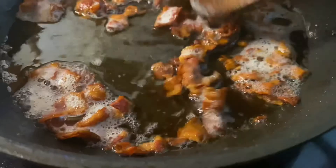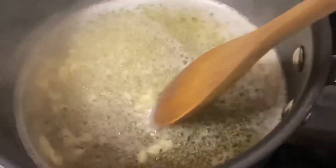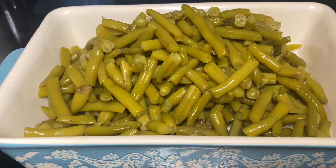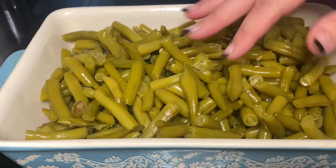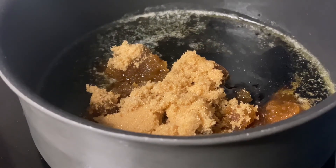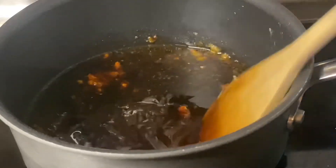Once the bacon finishes up, remove it from the heat, drain the grease, and set it to the side. Get about two to three tablespoons of butter melted down in a pot. Add three cans of drained green beans straight into your casserole dish. To the melted butter, add two-thirds cup of brown sugar, seven teaspoons of soy sauce, and one and a half teaspoons of garlic powder. Stir this all together until the sugar melts, then pour it right over those green beans.